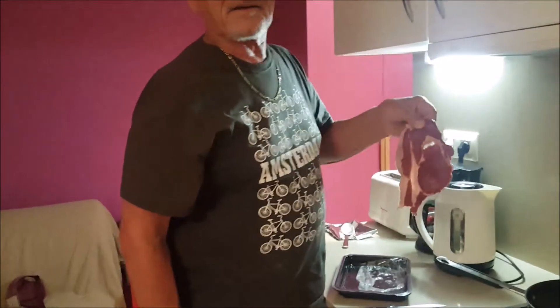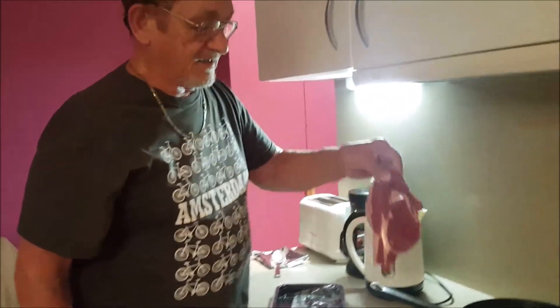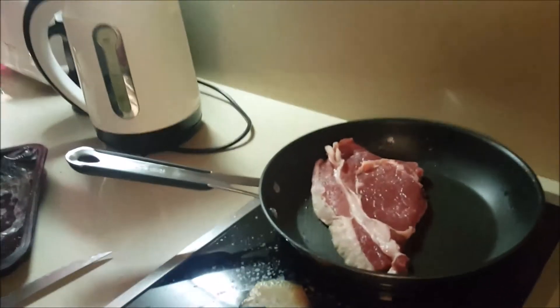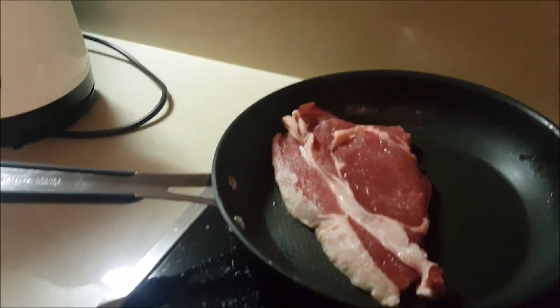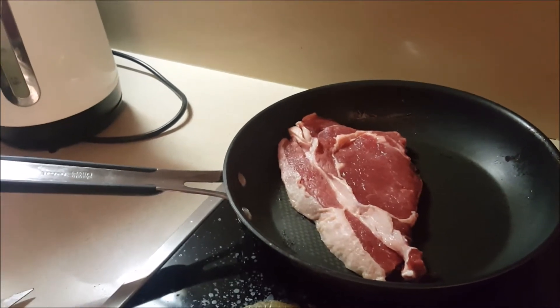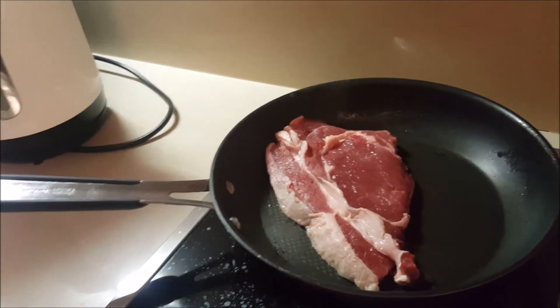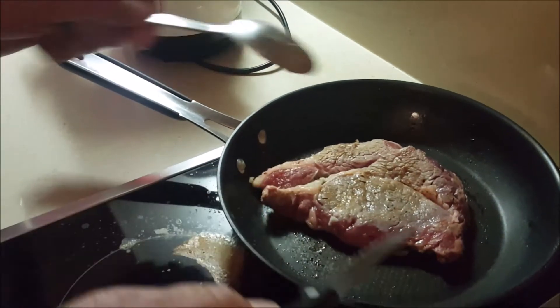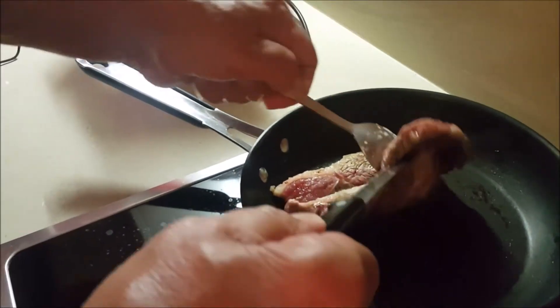OK, so now the star of the show. Into the pan with our delicious entrecôte steak. We'll give it about two to three minutes on one side and then turn it over. I don't really want it cooked right through — as long as it's hot in the middle, I'll be fine with that.